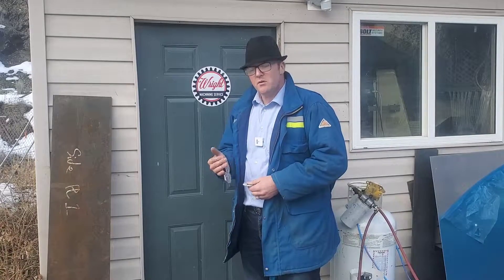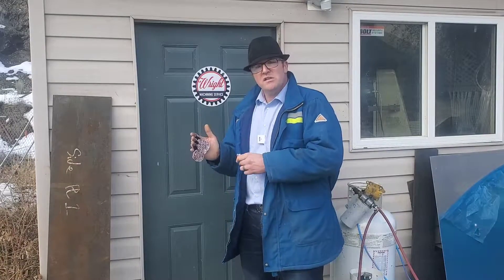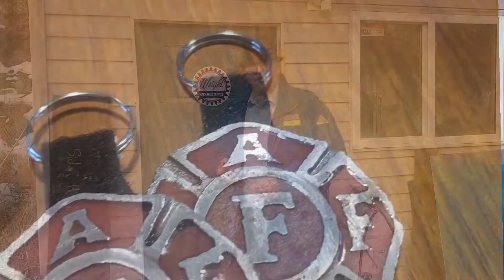Welcome back to Right Machining. In this episode, I've got a really good one for you. I'm going to show you how I make these keychains through the lost foam casting process.